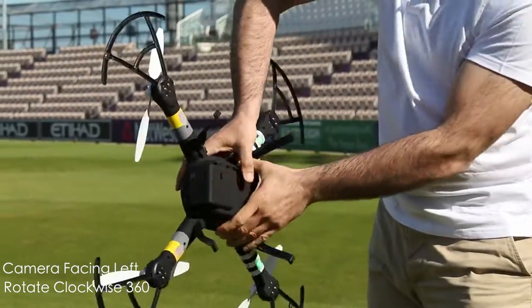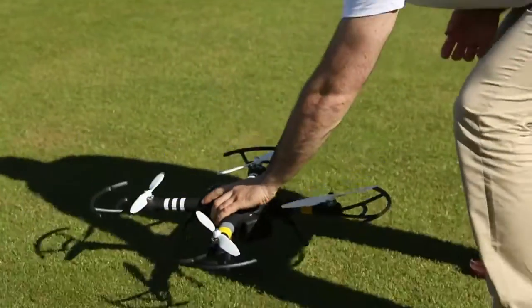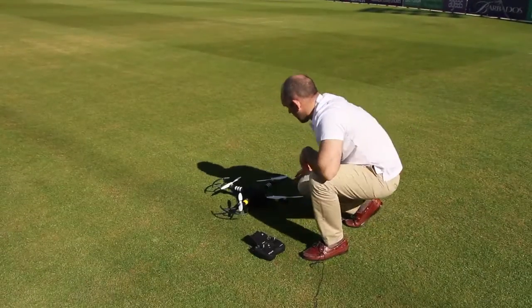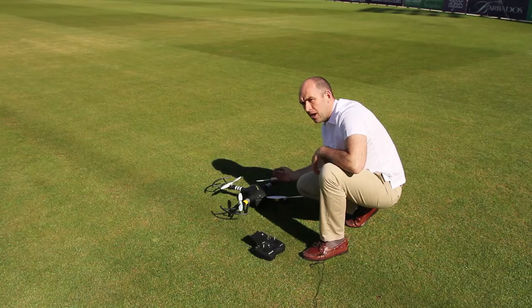Now with the camera facing to the left, rotate it one final time all the way around, then gently set the X-Drone back down on the floor. You're now looking for — fantastic — a solid green light underneath the front arms.